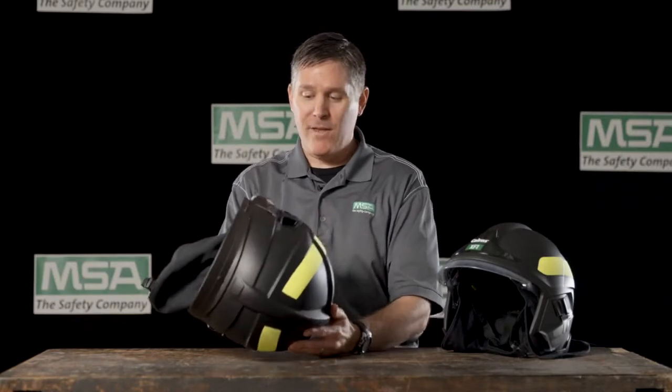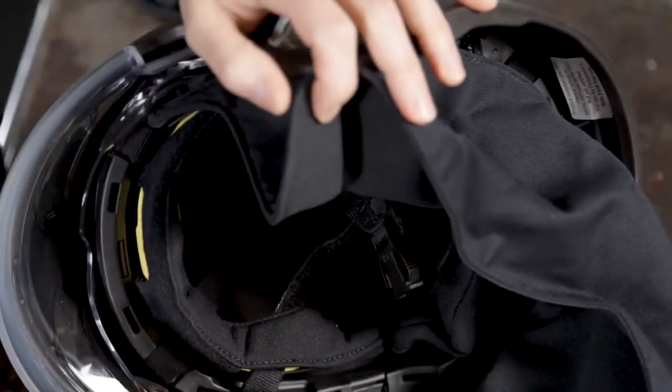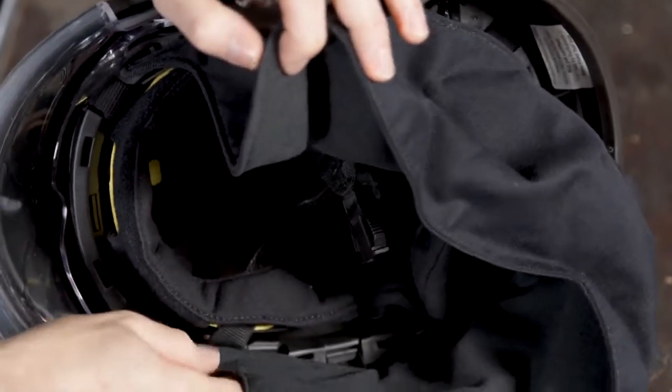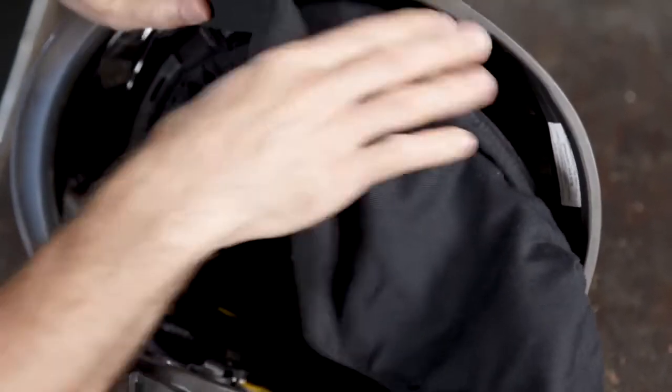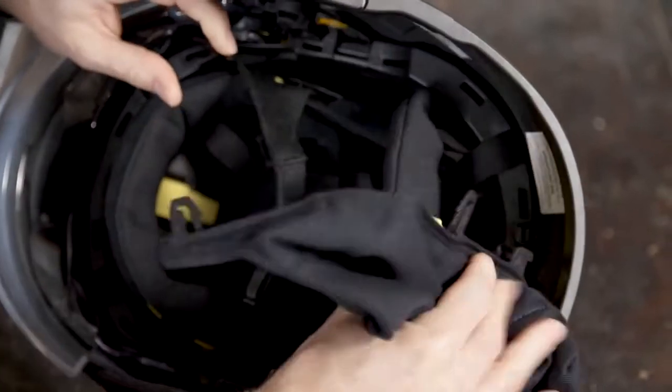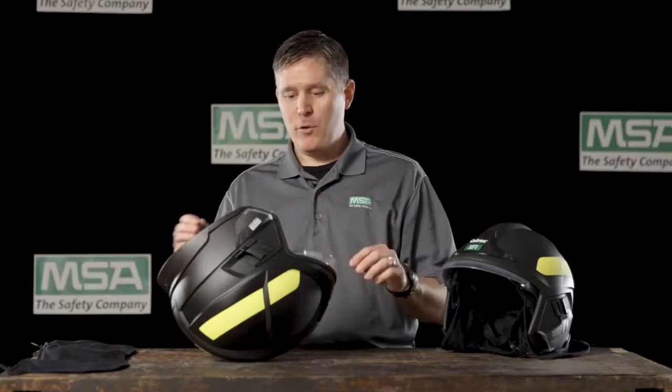The first step is to take the XF1 helmet and remove the earlap. Squeeze the tab that is near the temple of the helmet and walk the earlap back all the way through, releasing the tabs and pulling them from the holes that they are inserted into. Once the earlap is removed, move on to the headband liner.